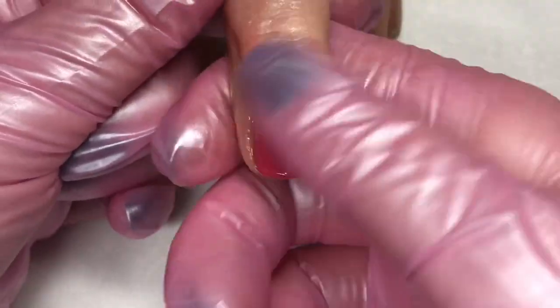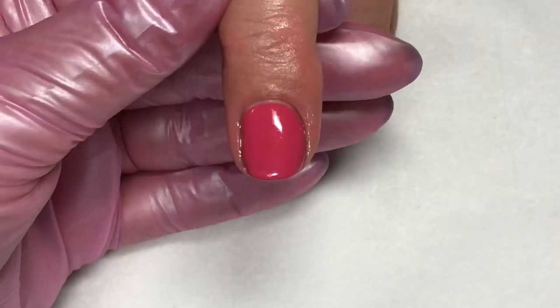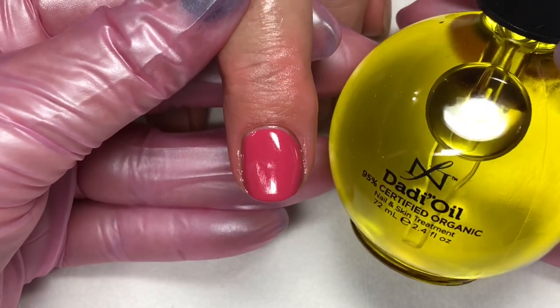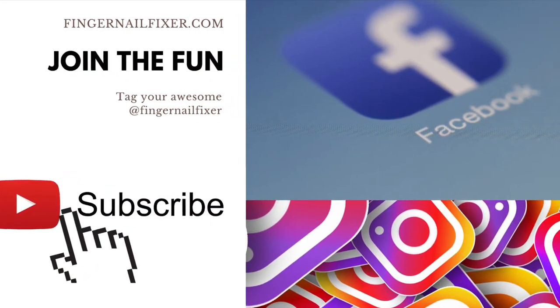Thank you so much for joining me for this video. Definitely make sure you're following me on Facebook or Instagram. I would love if you would subscribe to my YouTube channel, and I hope you found this video educational and beneficial. Have a great day.